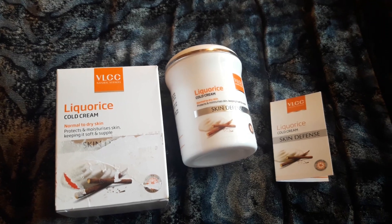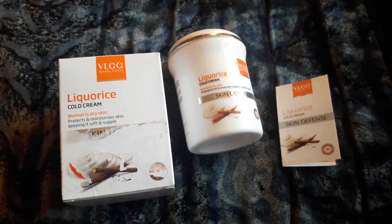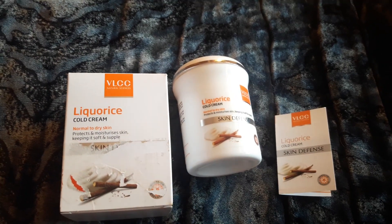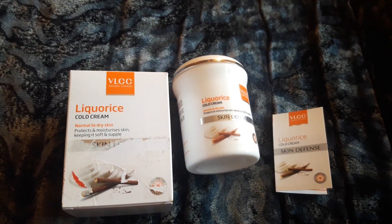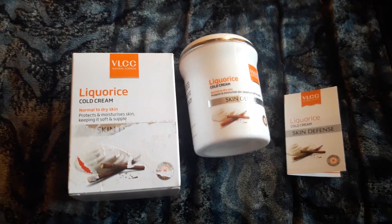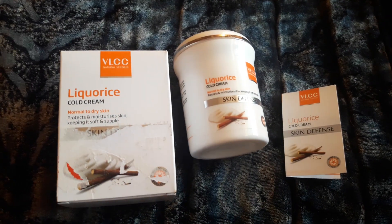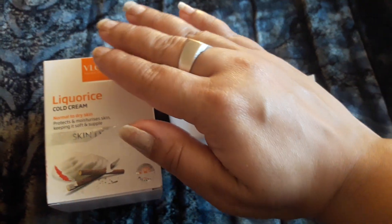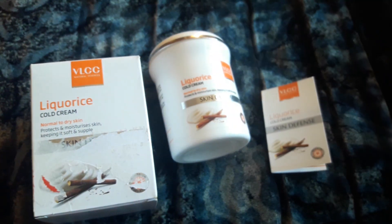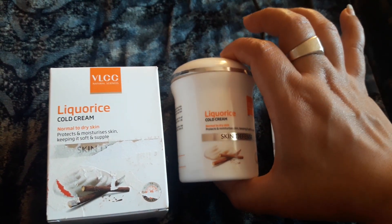Ponds cold cream is one I really don't like. When I saw the name cold cream, I thought I would not be using it. Since I have combination to oily skin, I decided not to use this cream on my face due to its thick texture, and instead chose to use it on my hands. I have already applied it on my hands and I'm liking the moisturizing effect a lot.